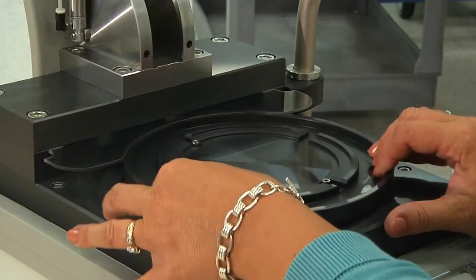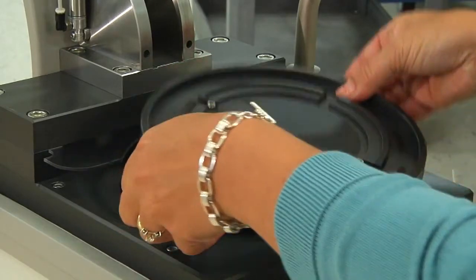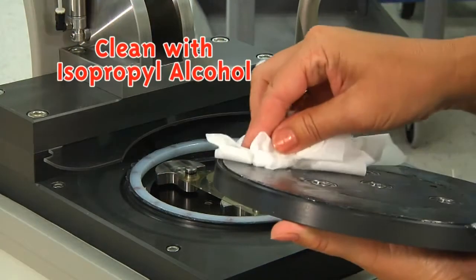The platen should be greased at least once a month, or more often if heavily used. Remove the platen by pulling straight up. Clean the platen and wipe off any excess.